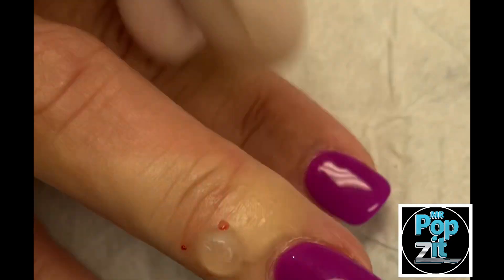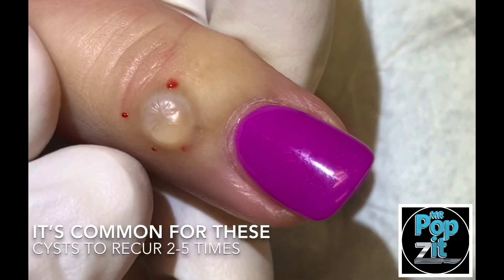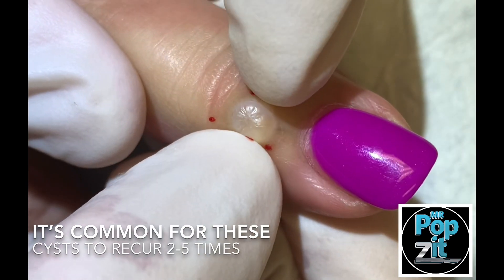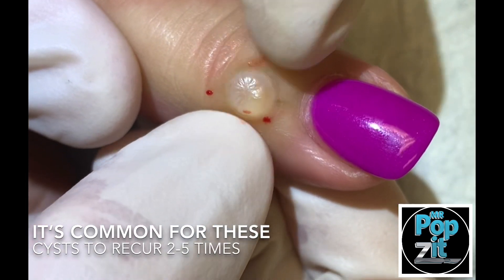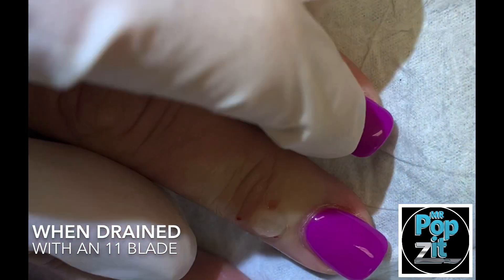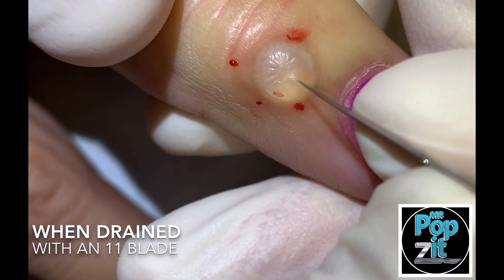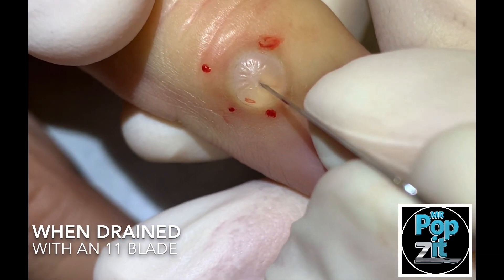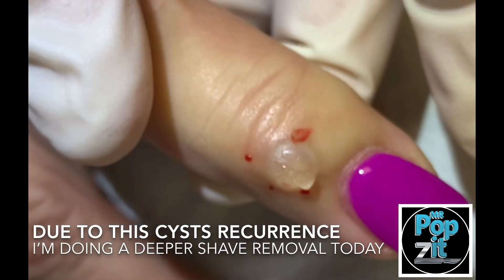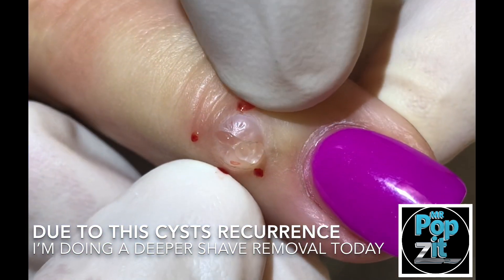We're going to do a little drainage, and sometimes these come back. You want to give me an 11 blade? So a lot of times we can take a little 11 blade and you'll see we're going to get this mucus out, which is a gel that actually lines our joints and that's what helps with moving so it doesn't grind. Now this one has been drained before, and you see we do a little poke here and you're going to see this clear gel come out. It's very viscous.